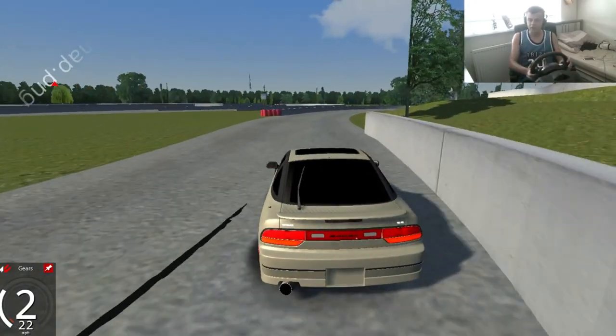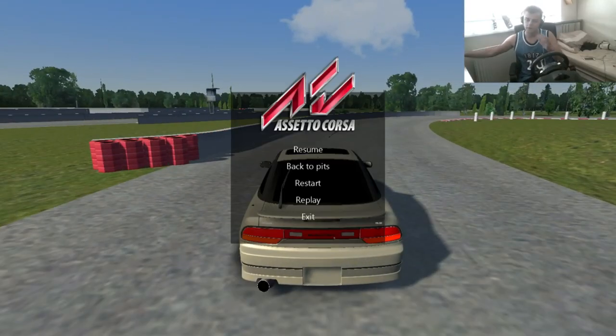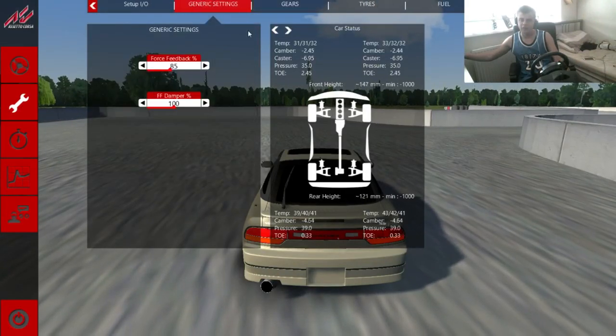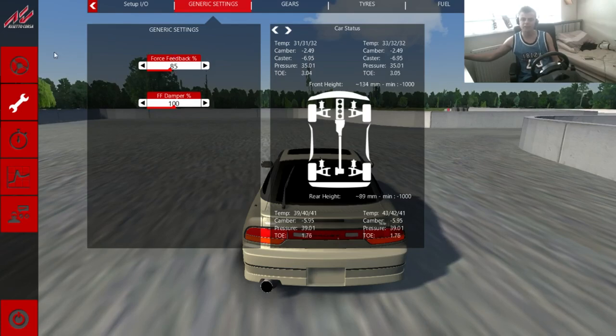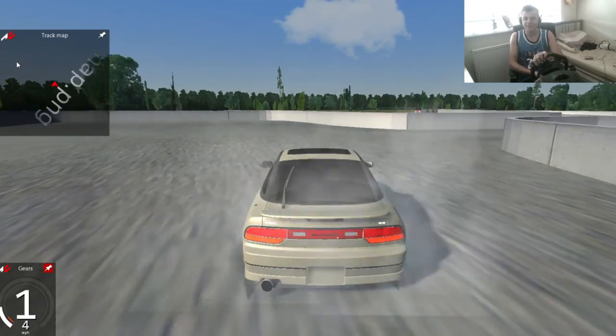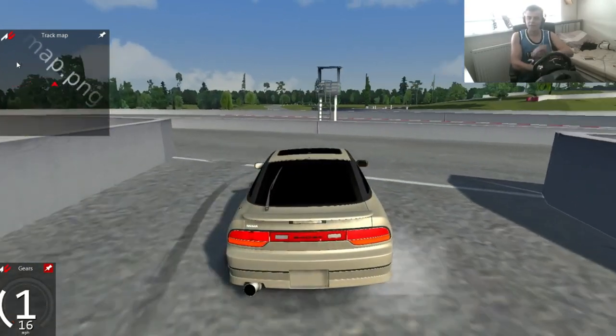I find this game really hard. I couldn't get my wheels set up and it was really annoying me. Basically, I found out in these generic settings that was on 200%. I was like, I can't move my wheels. I was just trying to turn and I just couldn't get my wheel to work, and I finally found that option. And yeah, it was that.